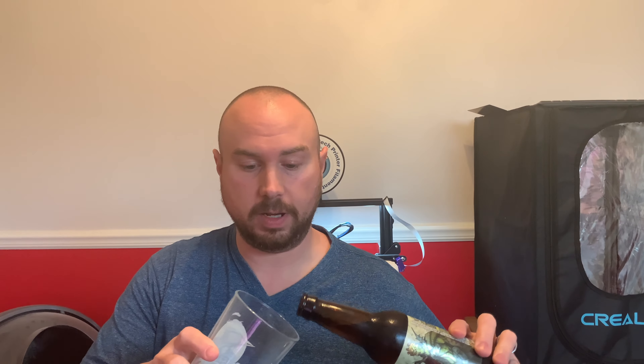So before we get going on this printing video, I thought we'd do another beer tasting. We have another IPA — this is Zombie Dust, from a brewery in Indiana. They're in Munster, Indiana, called Three Floyds Brewery. They make some very good beer. This is a very sought-after beer in the area where I'm at. You used to almost couldn't find Zombie Dust, but now it's becoming a little bit easier to find.